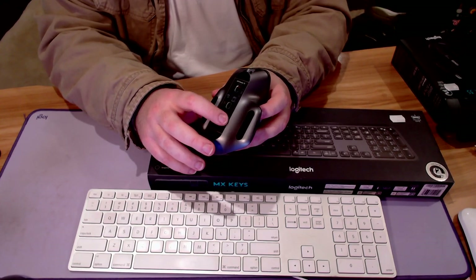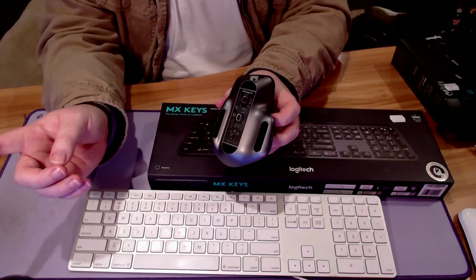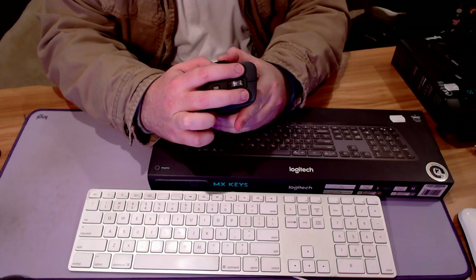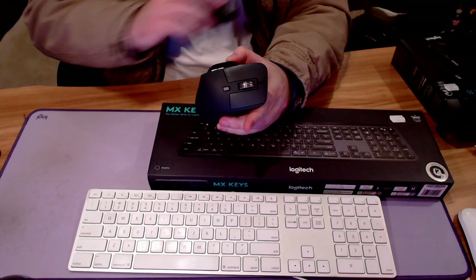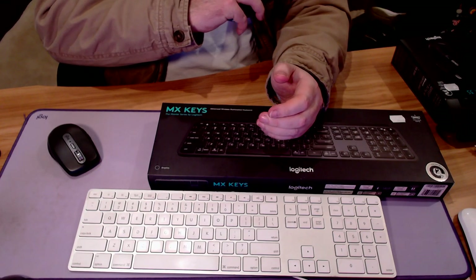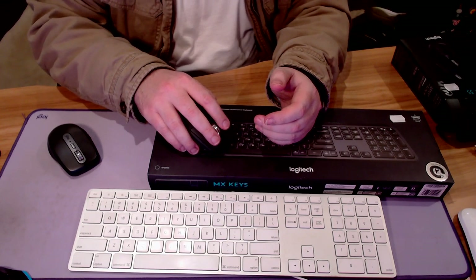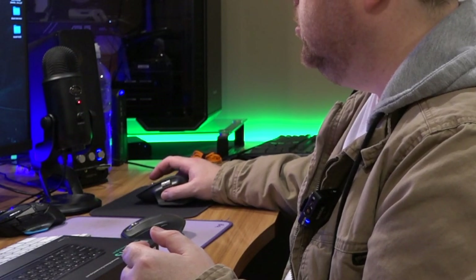The main reason that I did purchase these is for that button there, and the fact that I love Logitech. It's got a button here so you can program up to three devices — device one will be the MacBook, device two will be my PC, and device three, well, we'll see. If in the future I come across a bit of money, maybe a Mac Studio. Can you hear that? Oh, that is so nice, so quiet. I love it. Very smooth on the mousepad as well.